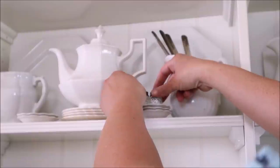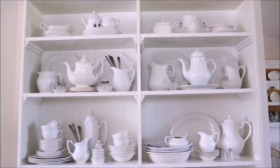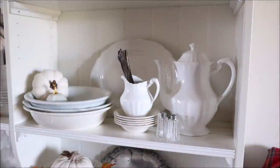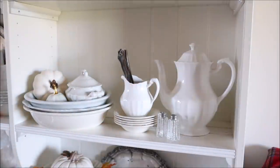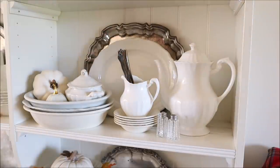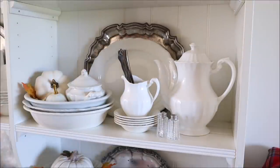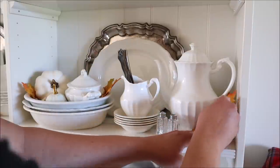At this point I was enjoying the look but still wanted to add some fall accents. I ran out of time that day so the hutch sat for a couple of days. When I got back to it, I added a few pumpkins to the serving bowls and switched out the creamer for a different bowl that fit a little nicer. I placed a silver tray behind the platter, which looked nice peeking out behind it, and added a few leaves into a bowl for a pop of color. I also tucked in a few more leaves on the opposite side of the shelf.